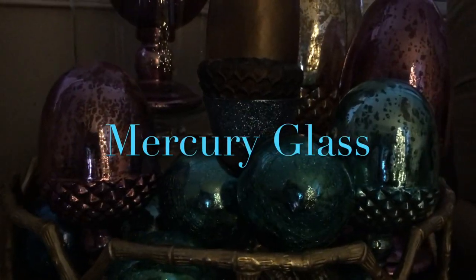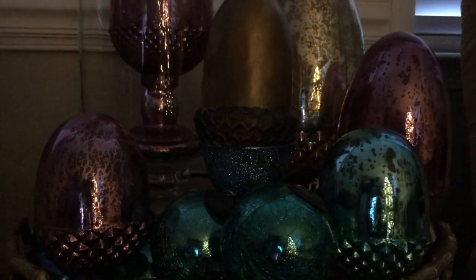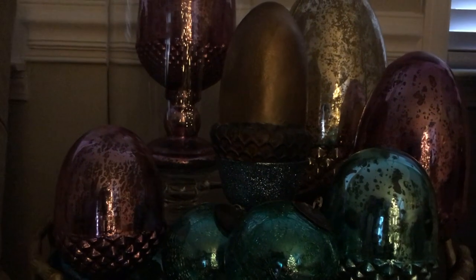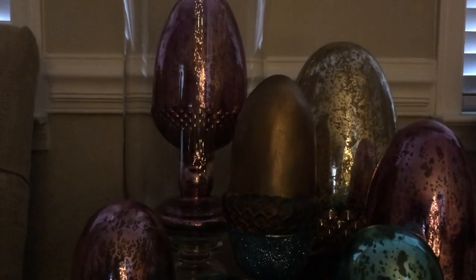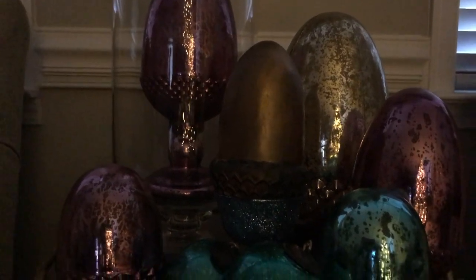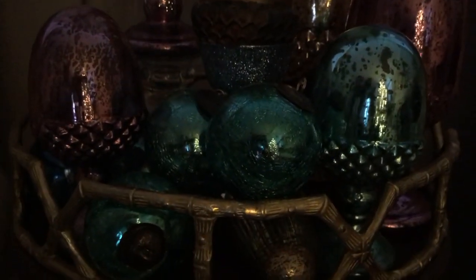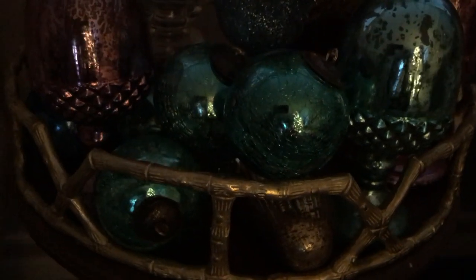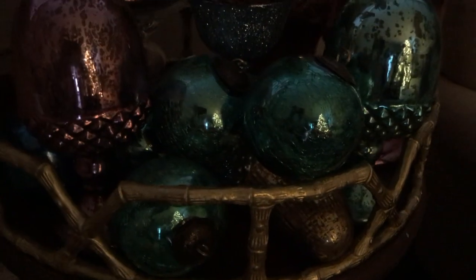First discovered in the early 19th century in Germany, mercury glass was used as an inexpensive and tarnish-free substitute for silver in such objects as candlesticks and doorknobs. After briefly falling out of favor, mercury glass reappeared during the 1900s in the form of beautiful Christmas ornaments and gazing bowls. Today, most serious collectors concentrate on the antique forms.